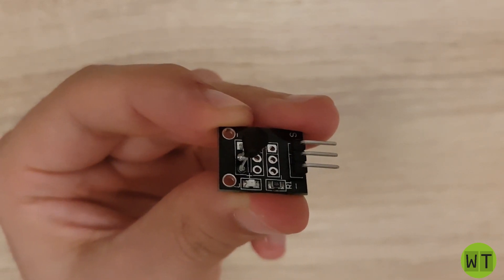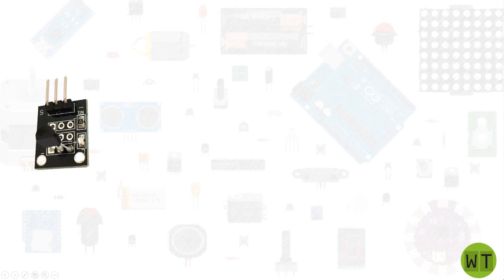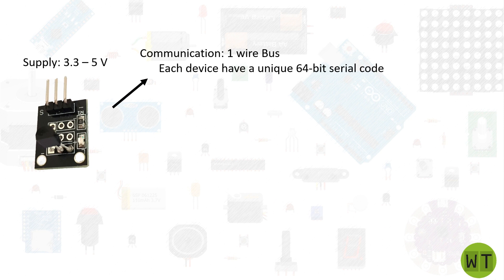After this PCB analysis I think it's time to have a look at what this module really offers. First of all let's talk about the supply voltage. This module can be supplied with 3.3 volts or 5 volts, so basically we can use any microcontroller. The communication to the microcontroller is done through a one-wire bus system. Each device connected to this bus has a unique 64-bit serial code in order to identify it on the bus.